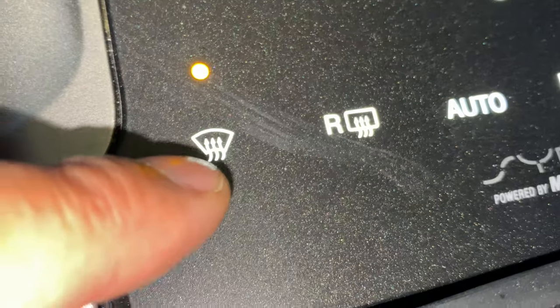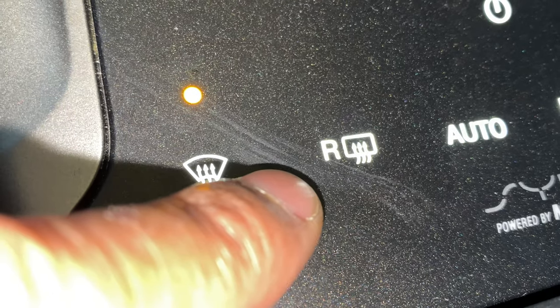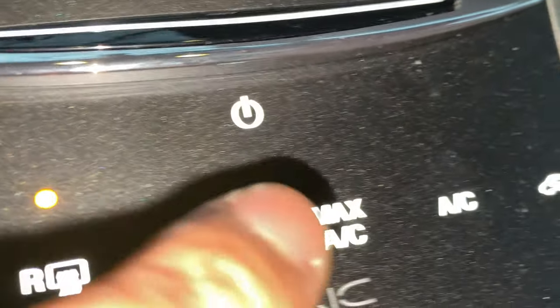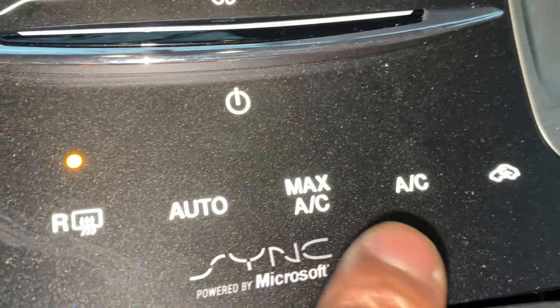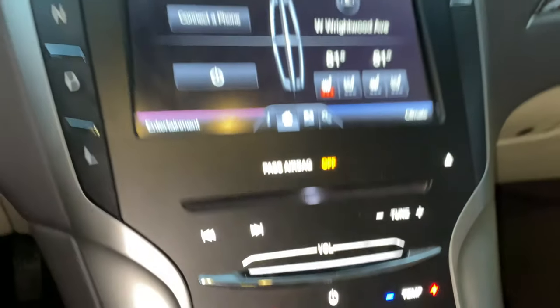And then go a little bit further down. Right here you press this for defrosting, right here for defrost the rear window. The auto feature — I'm not going to press that right now — max AC, AC, and then recirculation right there. All right, let me know if you have any questions.